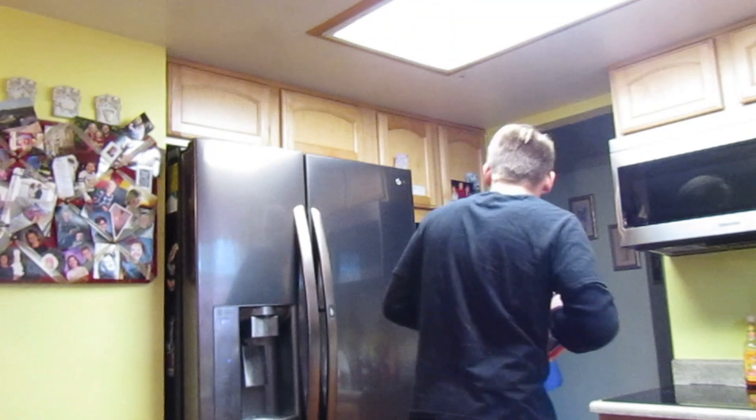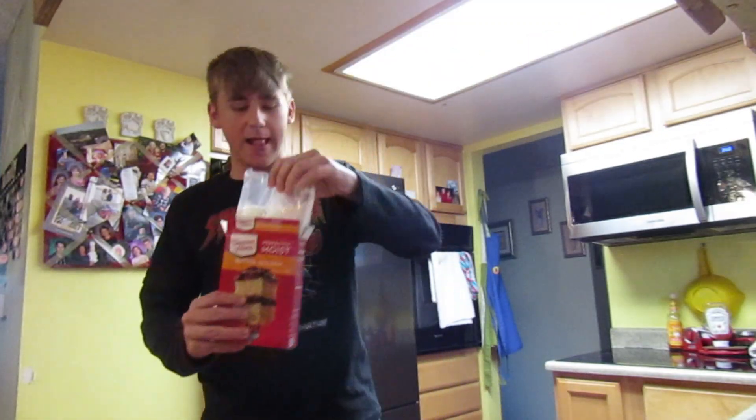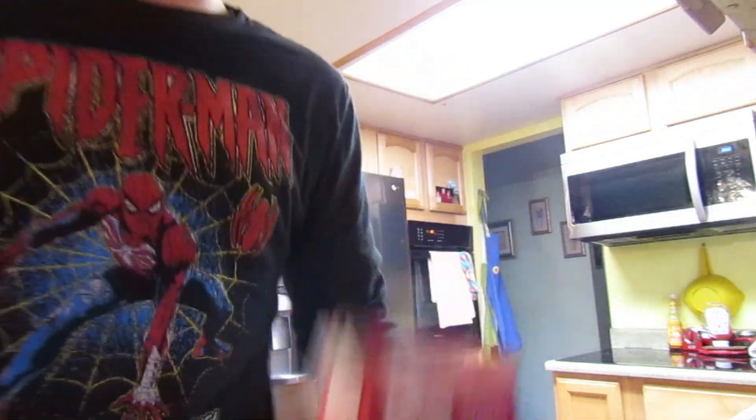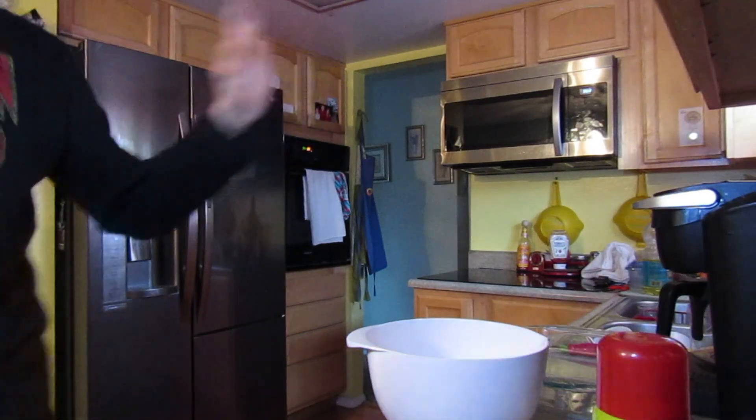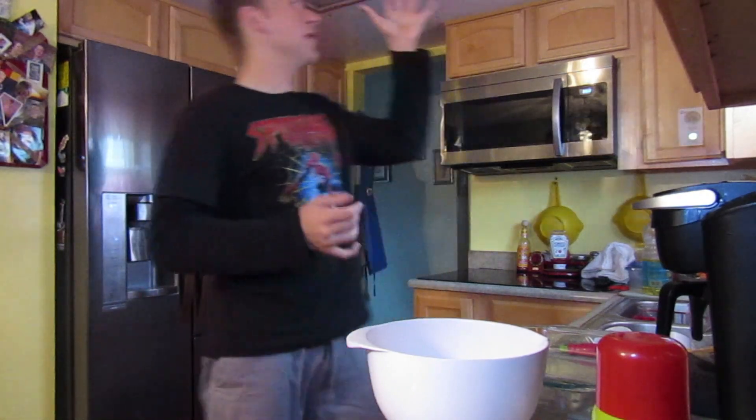So let's get started on mixing and baking this. Shall we? I think we shall. Something in there — it smelled like it was burning for a minute. Okay, let's get started. I switched to a ring light because this big light, it sucks.